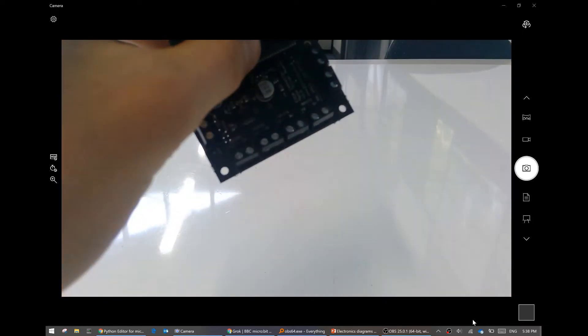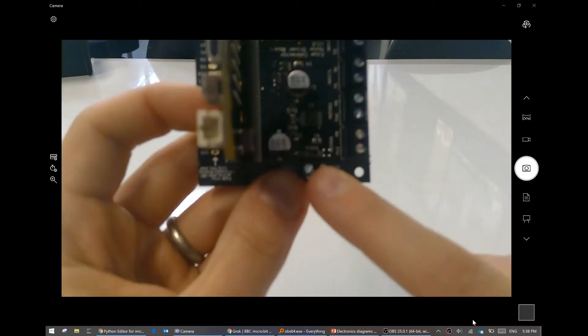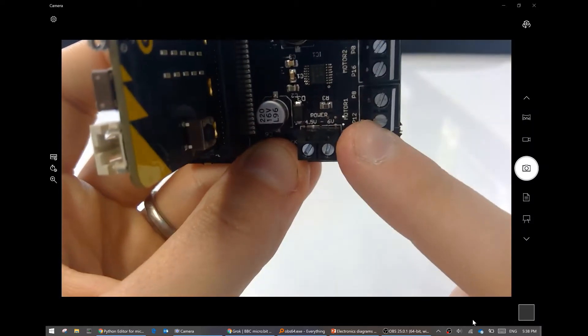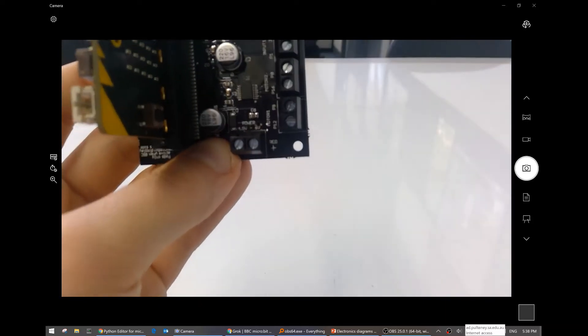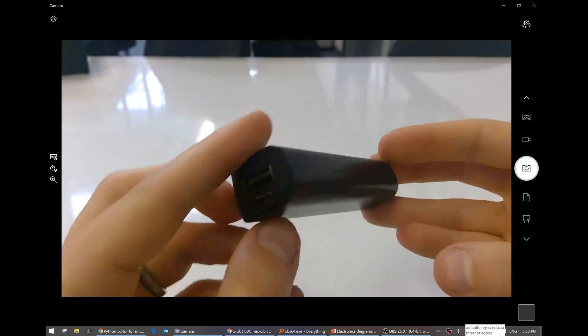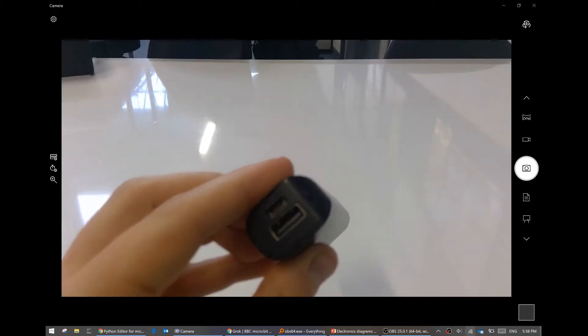So what other wiring do we need? Well, we will need to plug in a power source. Where are we going to find a power source that is between 4.5 and 6 volts? Well, maybe just maybe one of these - it's a USB power bank. USB runs at 5 volts. That's perfect for us.